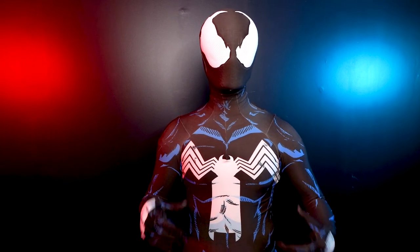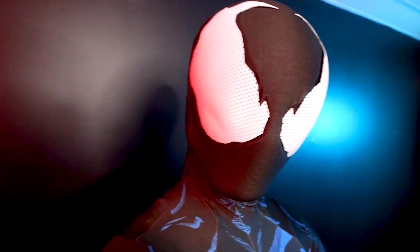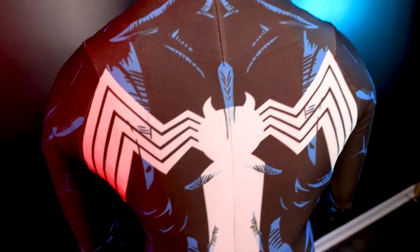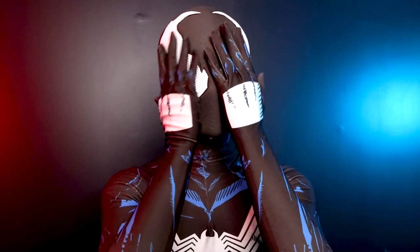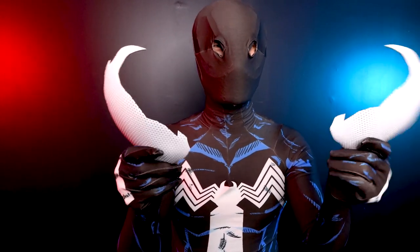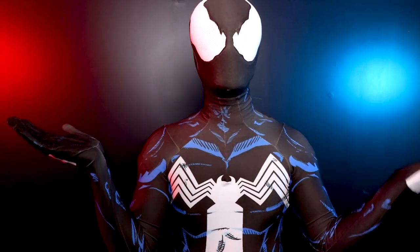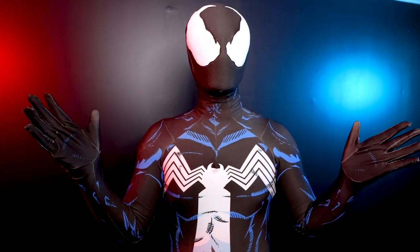So guys, we have the full suit on right now. This is the Symbiote Spider-Man suit from RPC Studios. Fabric, like always, is top notch. The print quality, also top notch. You can tell me yourself what you think because I have it on right now, and just like all my other suits, it fits like a glove. I'm in love with this face shell — it breathes and it's very lightweight. It doesn't pinch my face or feel awkward in any way. And it's magnetic lenses. It's simple and clean.